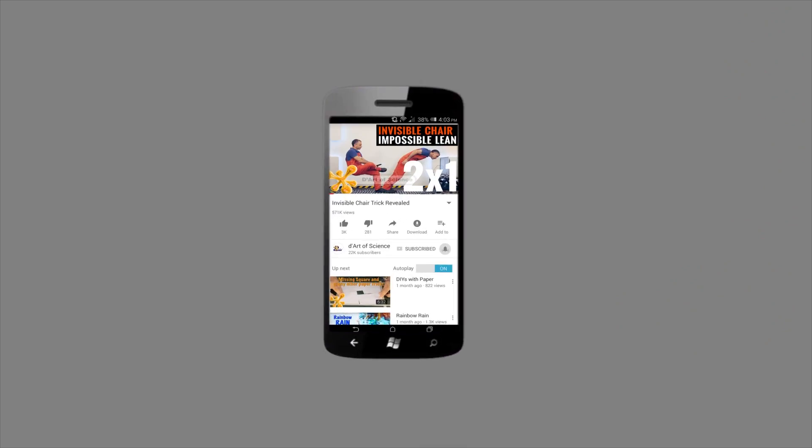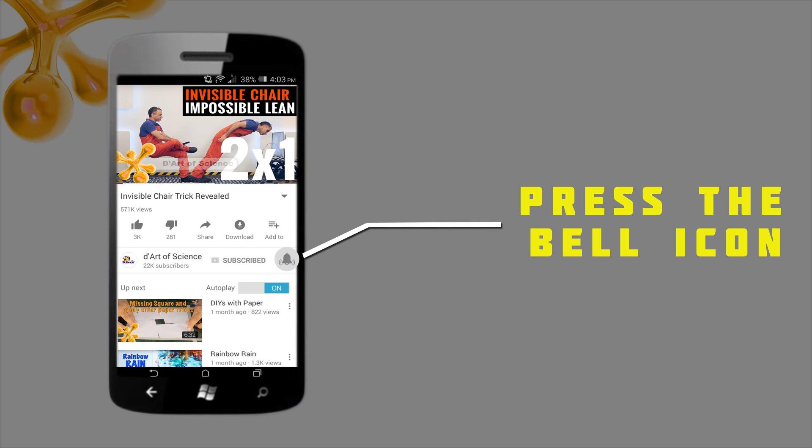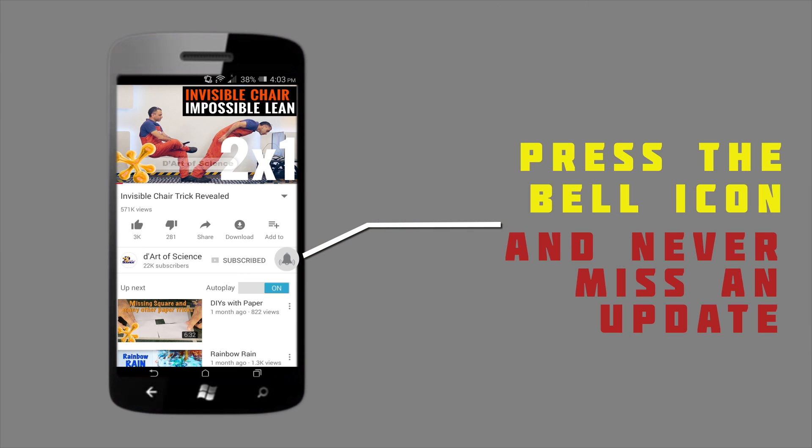If you're already a subscriber, welcome back, and if you're here for the first time, do subscribe to the channel and press the bell icon on the YouTube app, and you will never miss any new videos that we release.